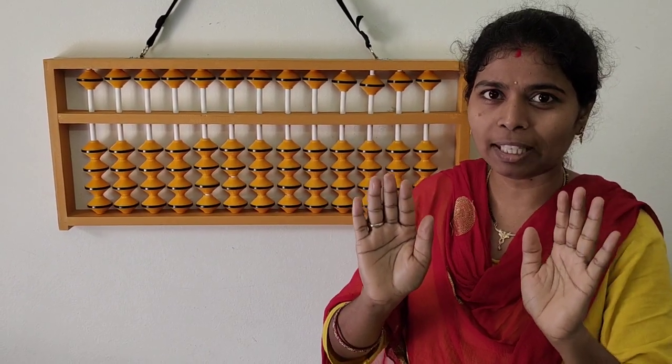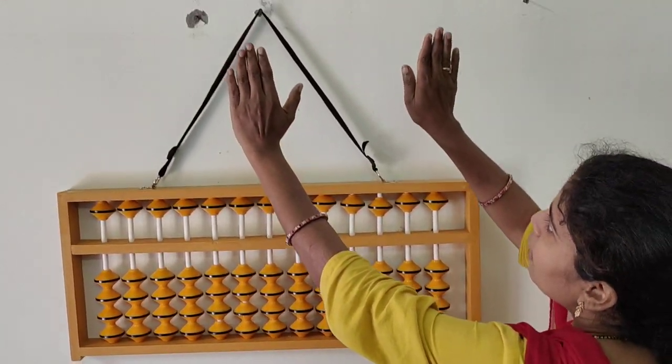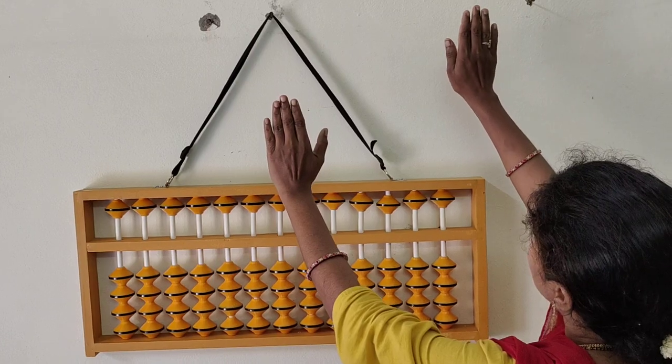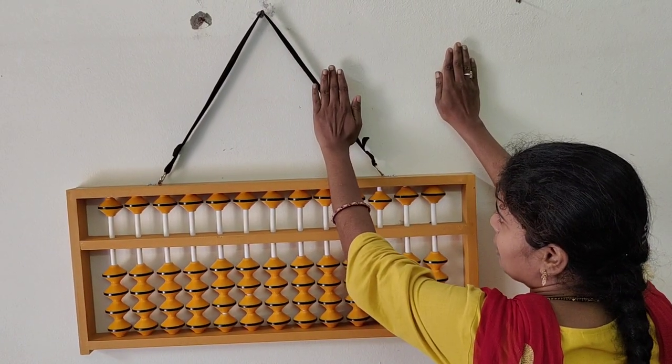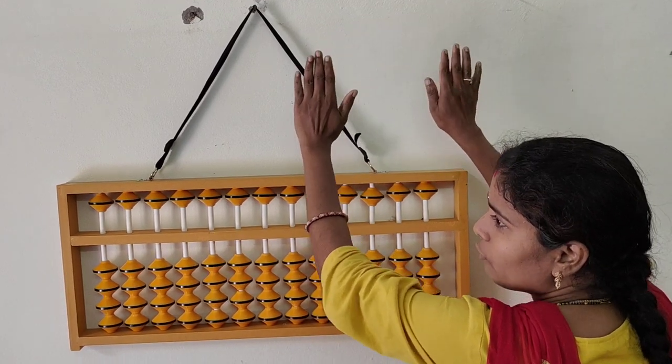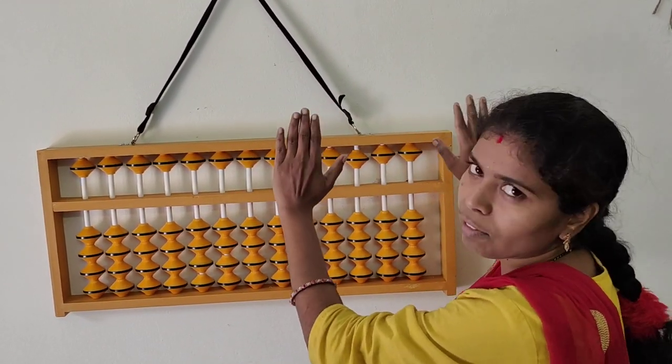Today is the first class, so just some basics I am going to teach you. You are watching me like this — now if I say my right hand or left hand, you will get confused. So I am turning to this side. In this position, you will be watching my fingers. This right hand is in the ones place and this left hand is in the tens place.